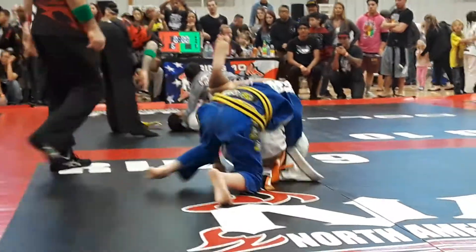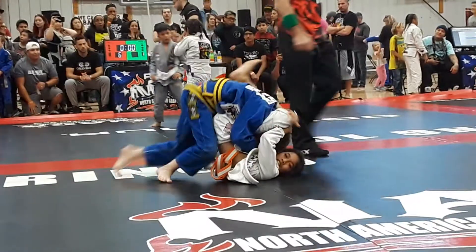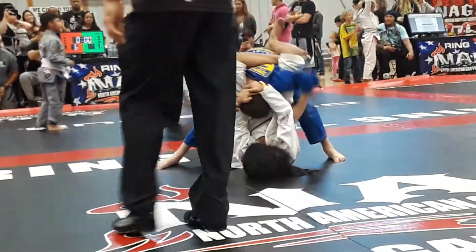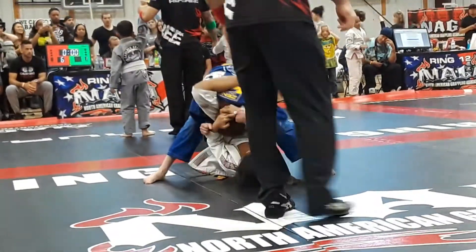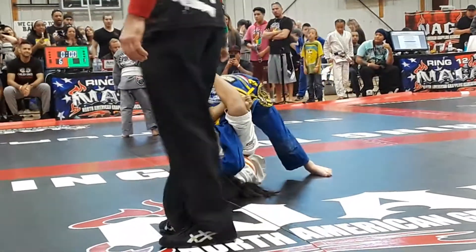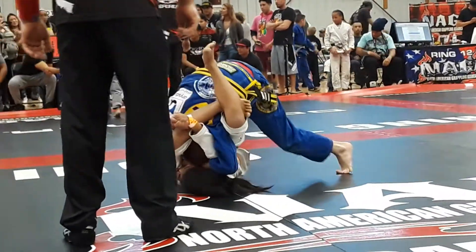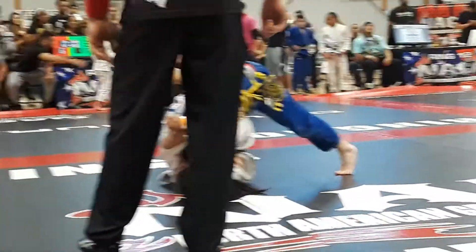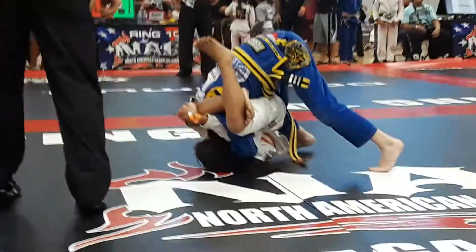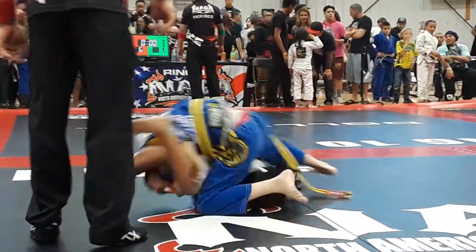Keep his head there. Keep your elbow down. You're okay. Keep your elbow down, Royce. You're okay. Get your left arm down. You're okay. Watch the roll, Royce. Watch the roll. Keep his head underneath you. Keep him underneath you.